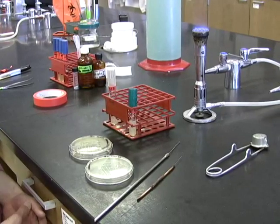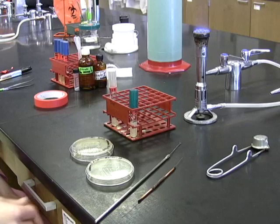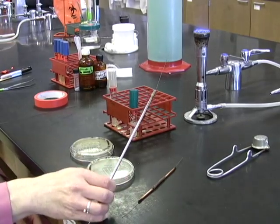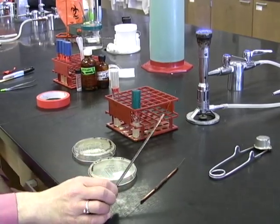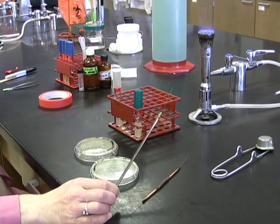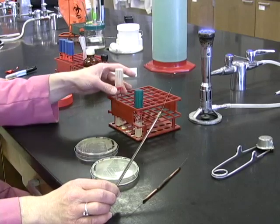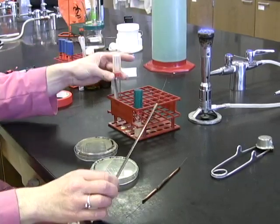To inoculate a working stock, or any slant tube for that matter, you're going to use your inoculating loop and take a single isolated colony off of your plate. With that colony, you're going to make several passes up and down the slanted agar surface. So let's go ahead and do that.